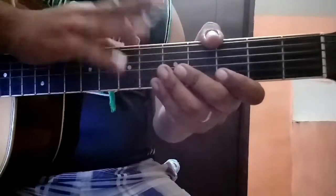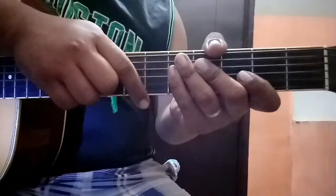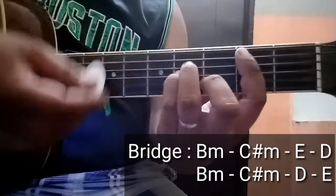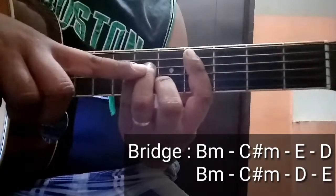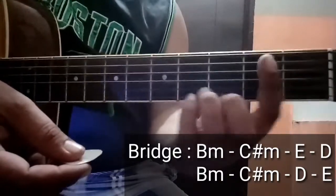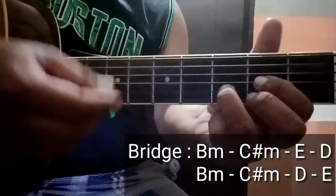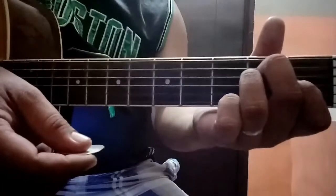Okay guys, so ang kasunod yan is yung second verse, second refrain, tapos yung second chorus. So skip na natin yan kasi same na lang din naman ang chords sa mga nauna. So punta na tayo ngayon sa bridge. Ang first chord sa bridge is B minor — I tried so hard to tell — C-sharp minor — myself — E — and you're gone.